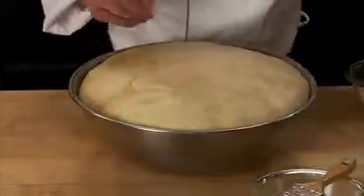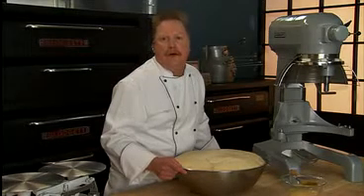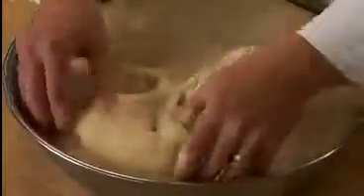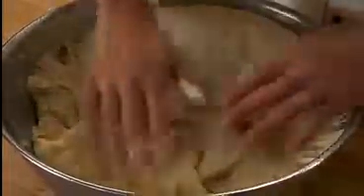Now the dough is doubled in size. We're going to punch the dough down to redistribute the available food for the yeast, and to expel the carbon dioxide and ethyl alcohol that's developed. This will also even out some of the temperature from outside to inside.